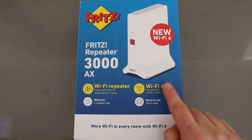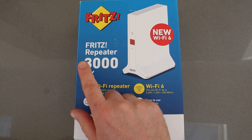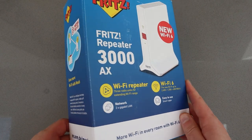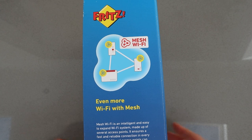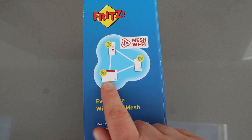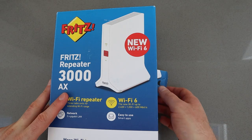This is an improved version of the 3000. The AX now comes with Wi-Fi 6 on board and it's a pretty simple unit to set up, but it's pretty cool because it creates a mesh Wi-Fi network with your other Fritz products, such as the Fritz box routers.